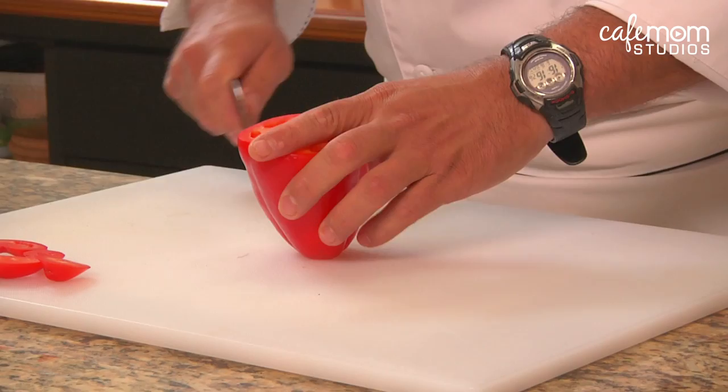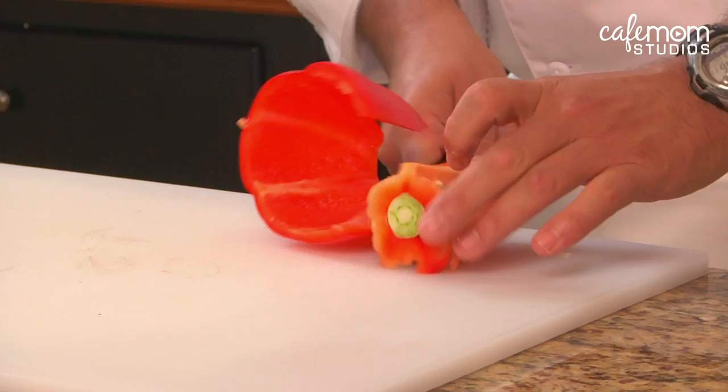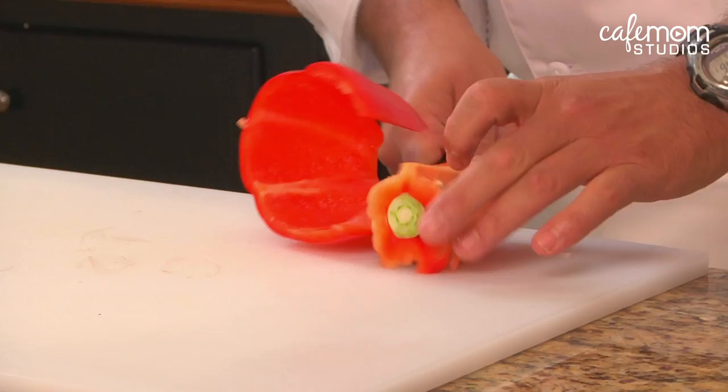Okay, we got a quick tip for you. I'm going to show you how to clean and seed a pepper. You cut the top and the bottom off, just cut down the pepper like so, and then you just take your knife and roll the seeds right out of the pepper.